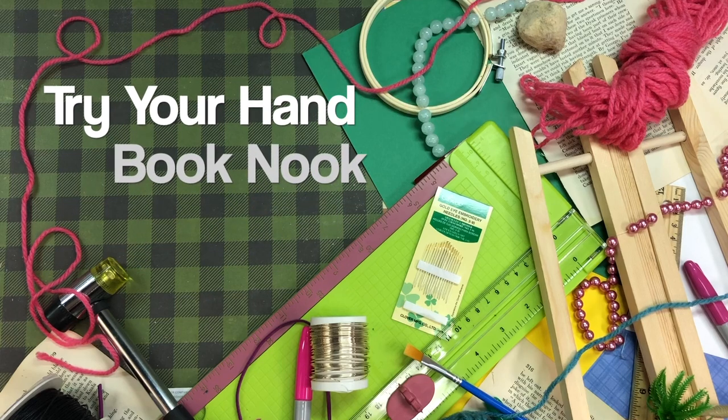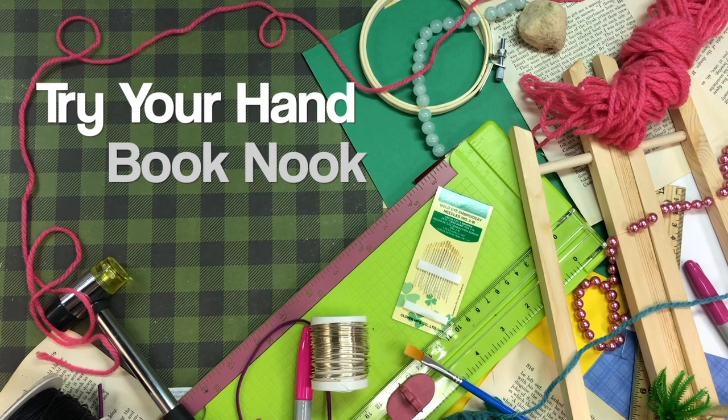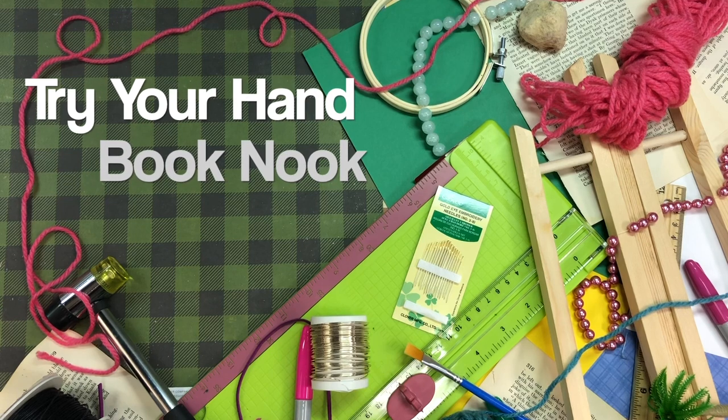Hello and welcome back to Try Your Hand. I'm Brenda and today we will be making a book nook. So why don't we get started with the supplies.